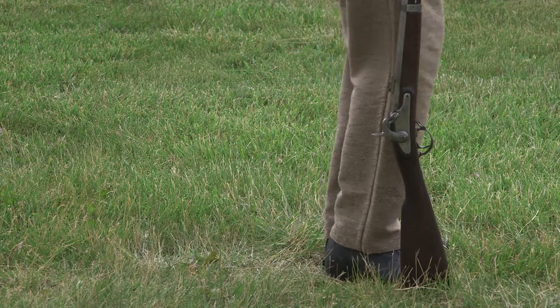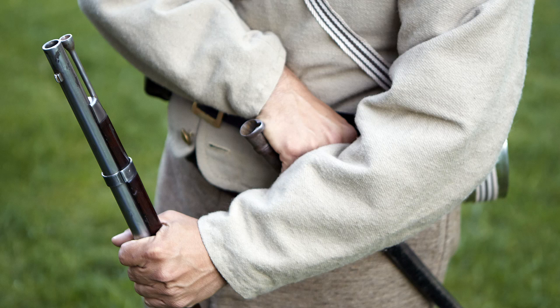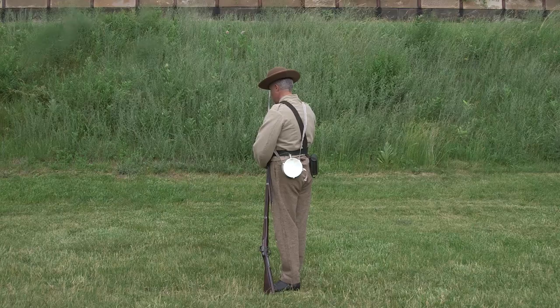Lean the musket to the rear, but don't move the heel of the butt. As you do this, turn the ramrod toward your body. Move your right hand to the bayonet. Grab it by the socket and shank so the socket extends about an inch beyond the heel of your palm. Now, draw the bayonet from the scabbard and fix it on the muzzle.